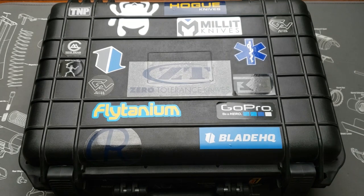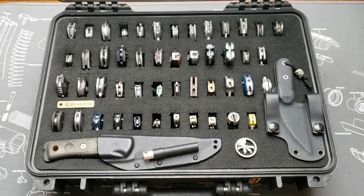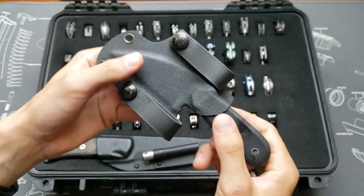Hey YouTube, today I'm going to be making a knife collection video on my folders and some fixed blades. Let's get started. The first one is one made by me.